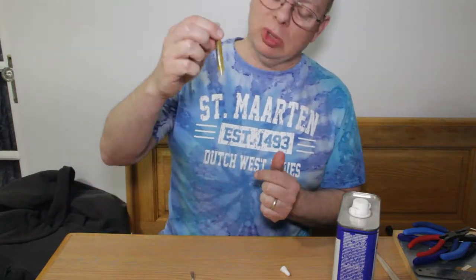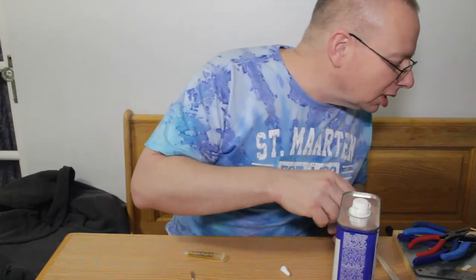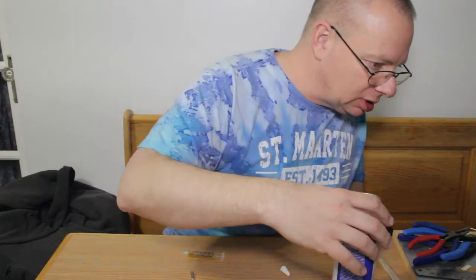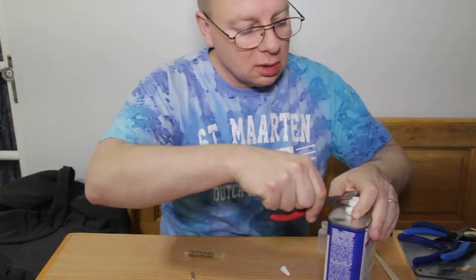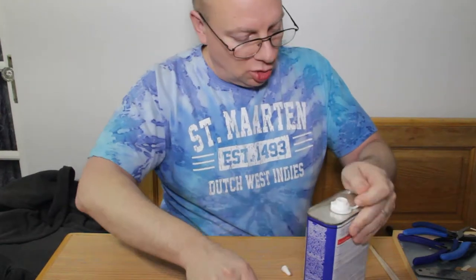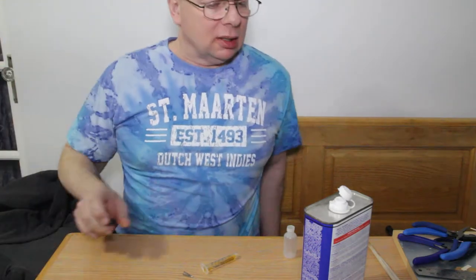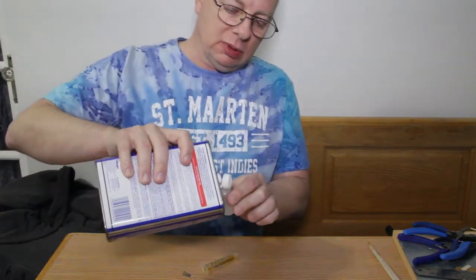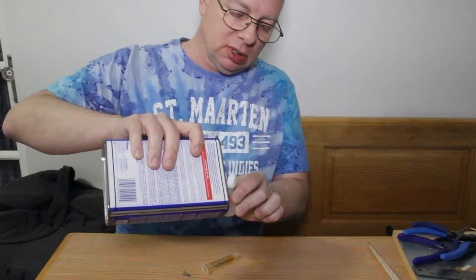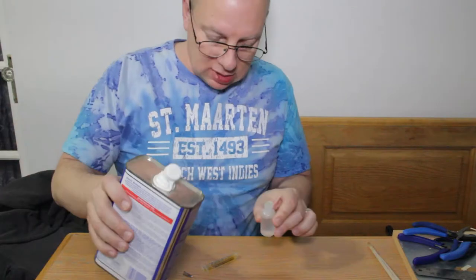I'm just going to throw some in here — I put some in there and I really should not have, but let me just clean that out a second. Okay, I'm back. So I just put basically a little bit into a container.